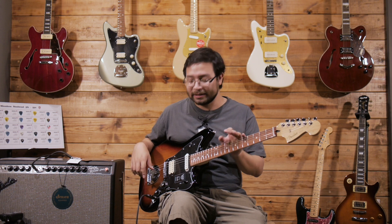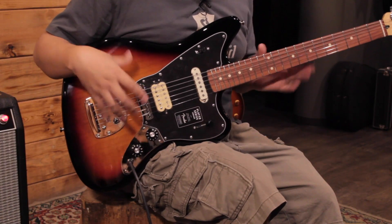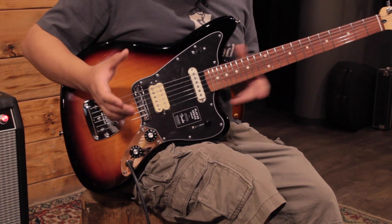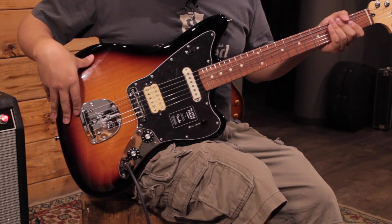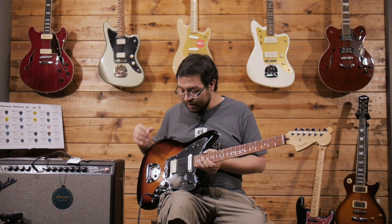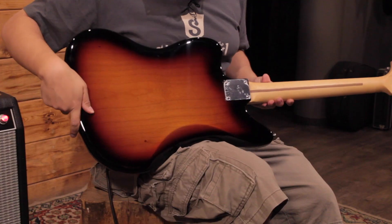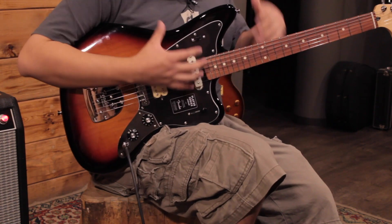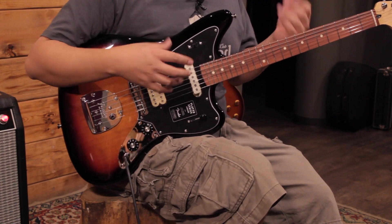Some of those who are familiar with this model will notice the differences this series has. Mainly, what changes is the electronics, but let's talk about the body. The body is of Aliso with a sunburst that is quite nice in this series. In the back we can find the cut that comes here, which is quite comfortable and fits perfectly in your body.